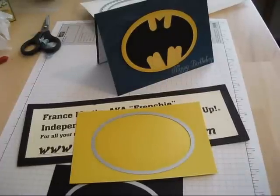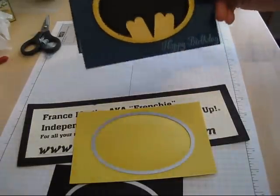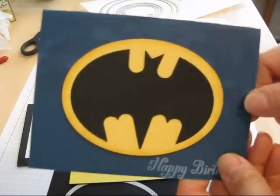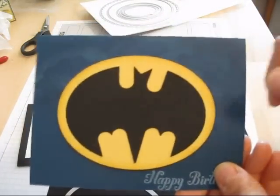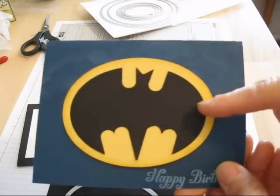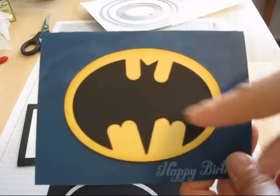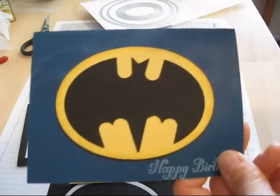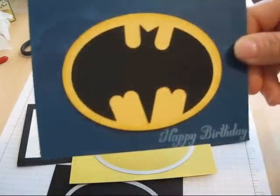Hello Stamper, welcome to Frenchie's video. Today I'm going to show you how to do a punch art that makes the Batman. It's tricky a little bit, so I would say you can practice on scrap paper. This was my first attempt and you see it's off a bit — the center — but I figure it's flying so I'm good. Let's get started.